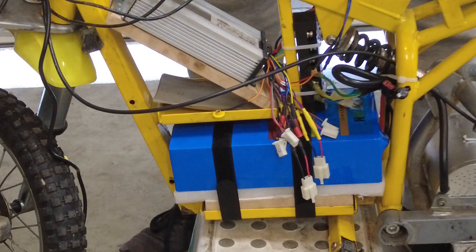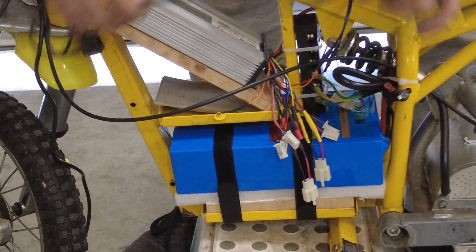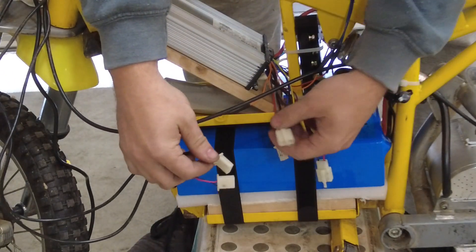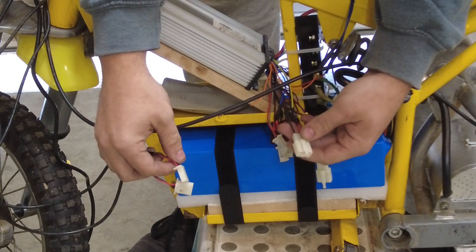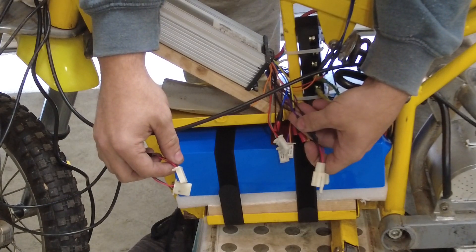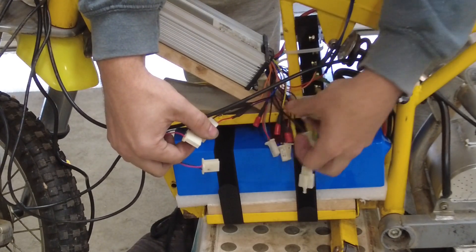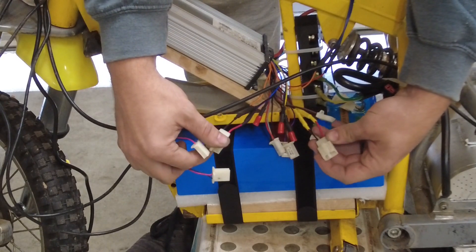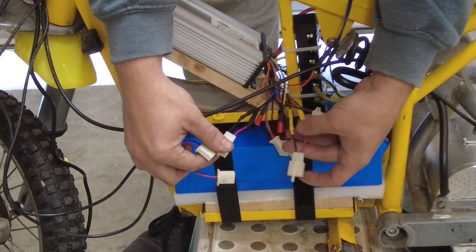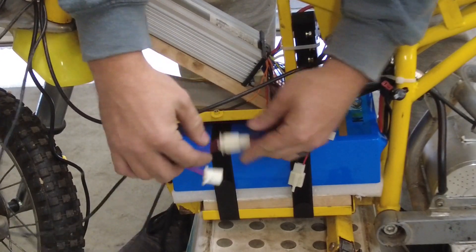Next thing I'm going to wire up is the brakes. These are the standard Razor brake plugs. I went ahead and took the plug off the controller and wired it into this controller, so it's these purple and black wires and there's two of them. Mine were labeled so it's pretty easy to tell, but look for purple and black - there should be two of them. Now that I put these connectors on we can just go ahead and hook them straight in.